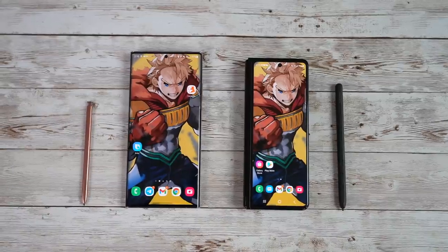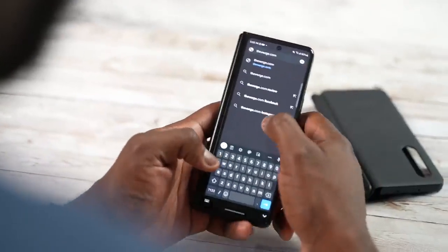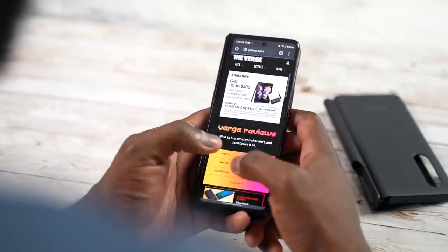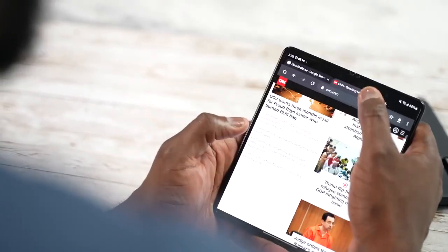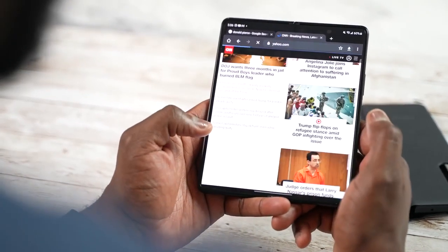My buddy SuperSaf says it's harder to type on the cover display, and I kind of agree and disagree — honestly, I misspell all the time anyway. The keyboard is still comfortable enough, though I do wish it were wider, similar to what Huawei did with the Mate X2. But when you open it up, you get this 7.6-inch canvas, which is massive and gives you a lot more room to navigate.